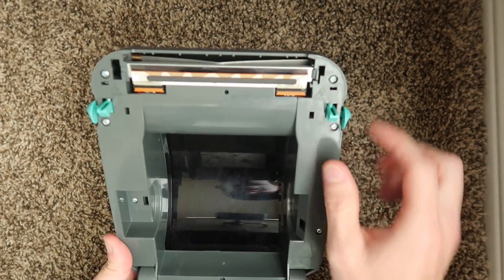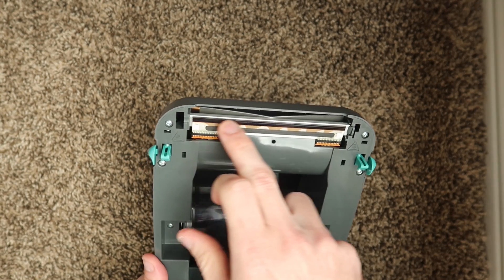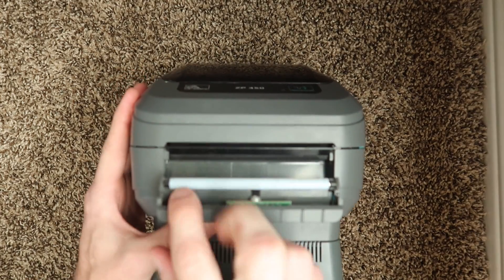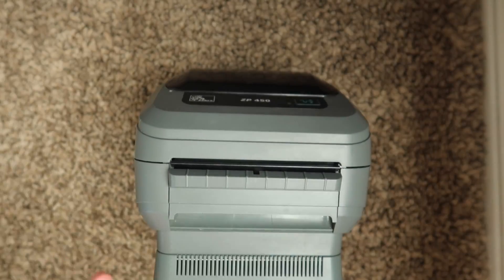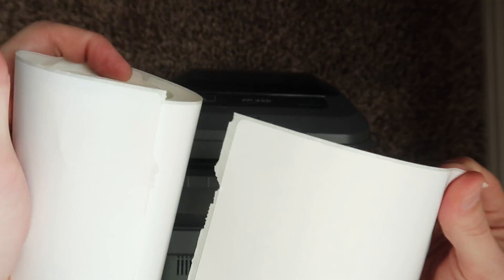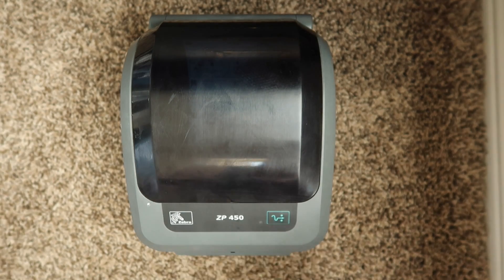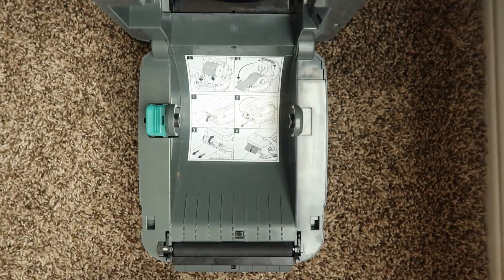Because of this open design, you can easily take a Q-tip and some alcohol and clean off any adhesive dust or residue that gets on the print head. This specific model doesn't have any teeth to rip labels, so when I print a label I'll want to rip upward — ideally using perforated labels, meaning they have little cuts in between so they rip fairly easily. Now that we've gone over the overview of the printer, let's plug it in and load some labels.